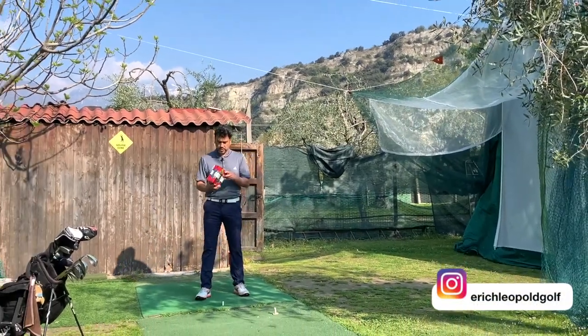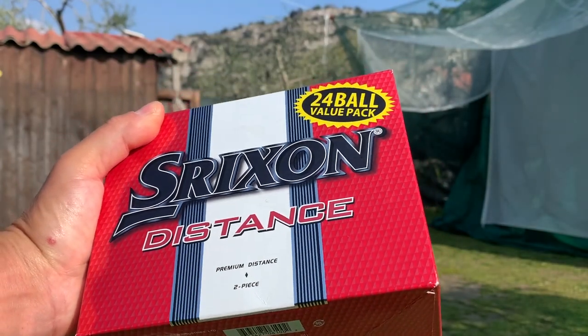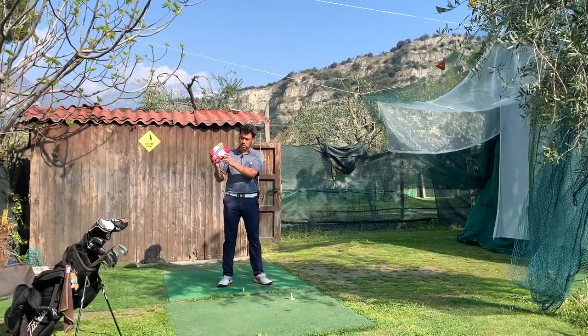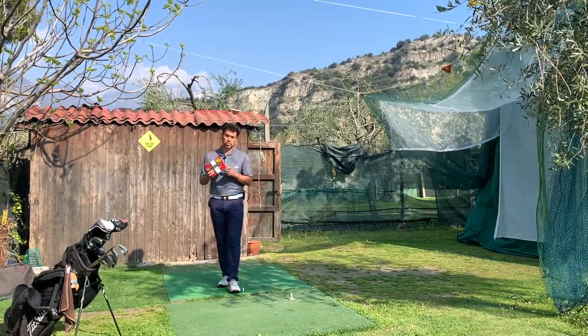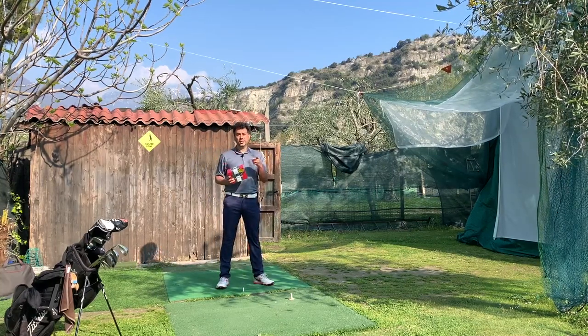Welcome back to another video. I got this 24-pack Srixon Distance balls and I got a great deal on it — I paid $20 for the whole 24-pack. What I want to do this morning is a little product review. I'm going to compare them to the Pro-V1x. Stay tuned.